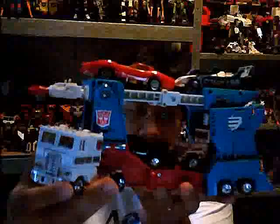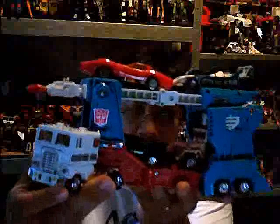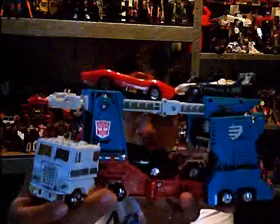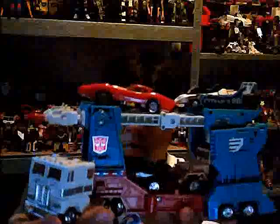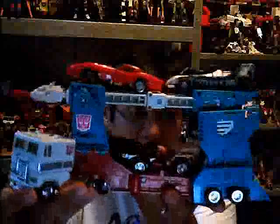This figure is a reissue and it's a faithful reproduction of the original version of G1 Magnus, with the rubber tyres, plastic windows, and later in robot mode you'll see it has a painted helmet. The other version of Ultra Magnus had plastic tyres and an unpainted robot helmet.